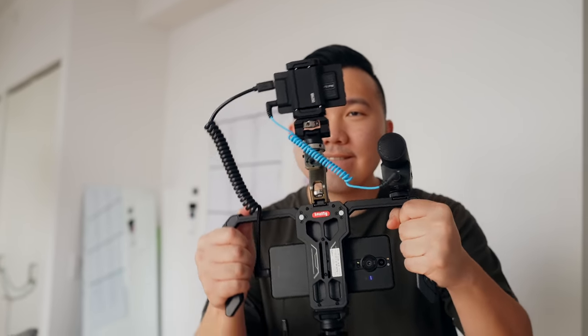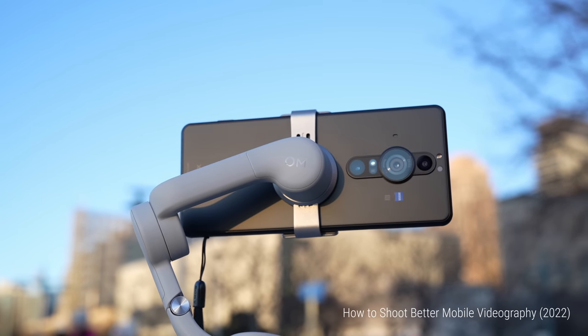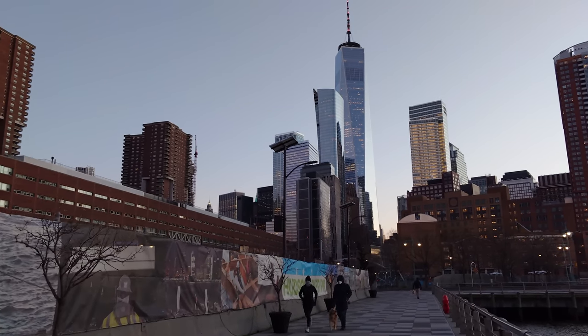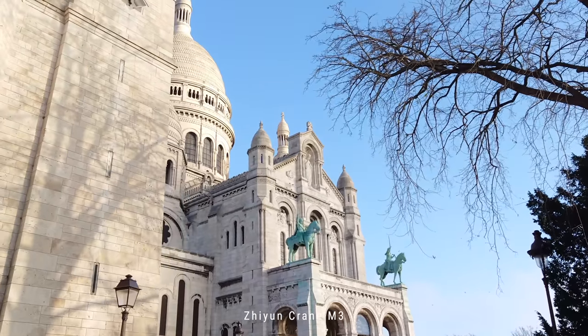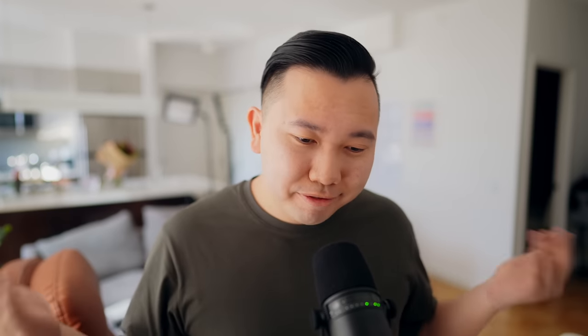The DJI OM5 — I don't have B-roll because I already returned it to Best Buy. I liked the magnetic phone mount concept, but the footage was very jittery, especially compared to the Zhiyun Crane M3, which is twice the price and built for mirrorless cameras with a much stronger motor. I'd rather have better stability than do extra work in post. Also, the extension pull wasn't practical — you have to do tricky angling just to get certain shots.